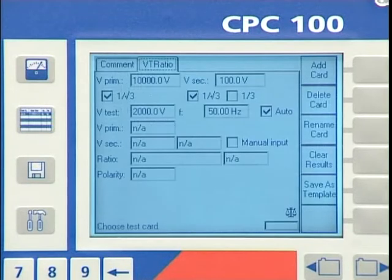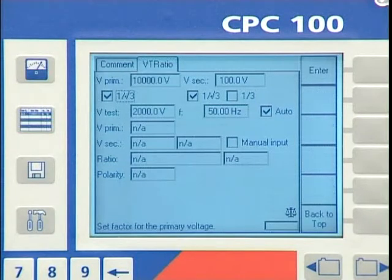We enter primary and secondary nominal voltage. For the test voltage, we accept the preset value of 2 kV.